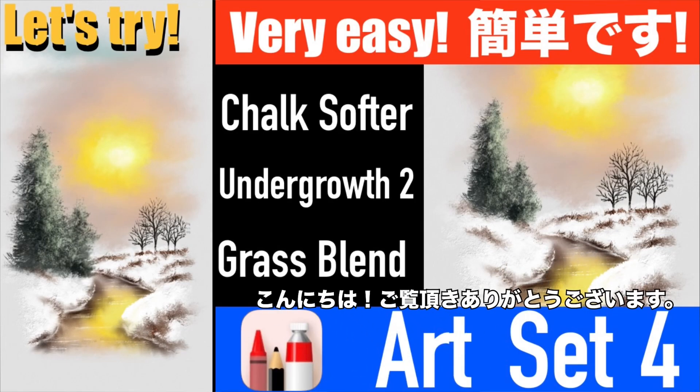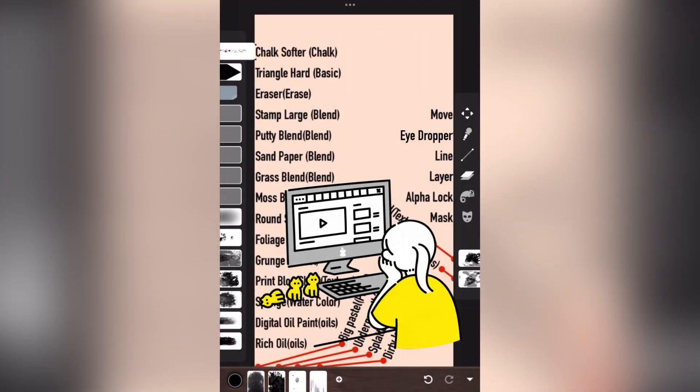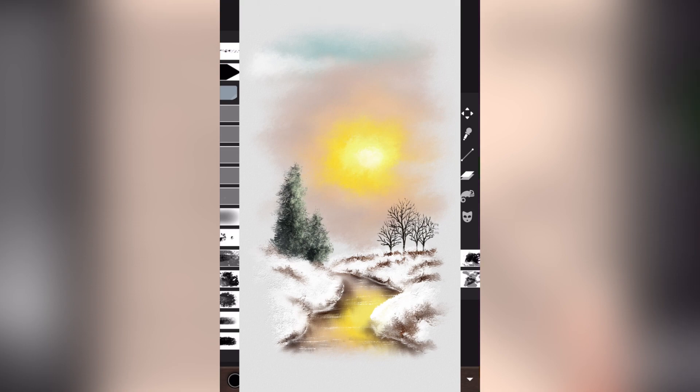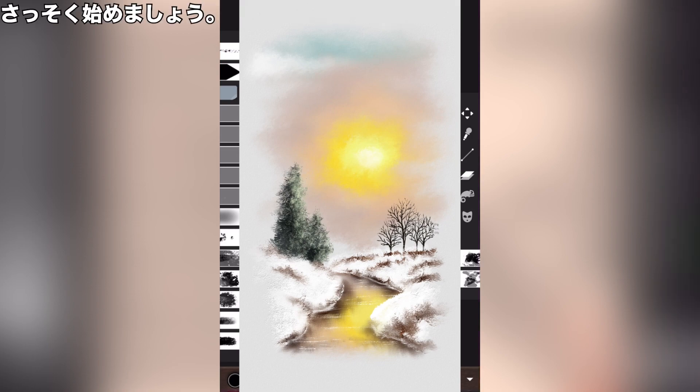Hi, nice to have you with us today. I am Ivy, the narrator. This time, draw winter scenery using grass blend. The dead grass emerging from the snow is forlorn. Let's get started.